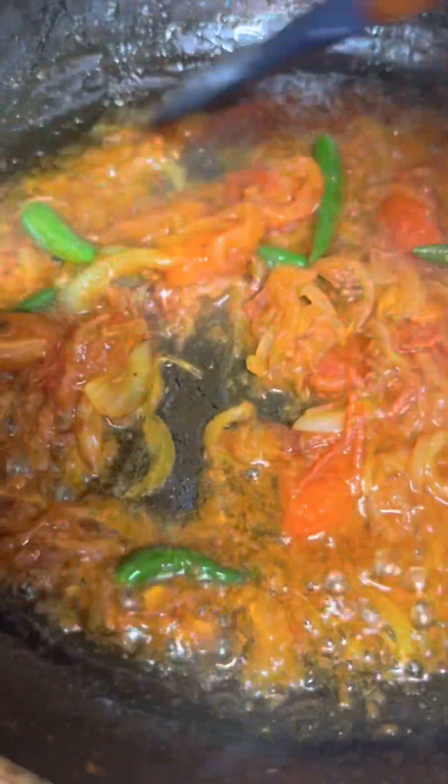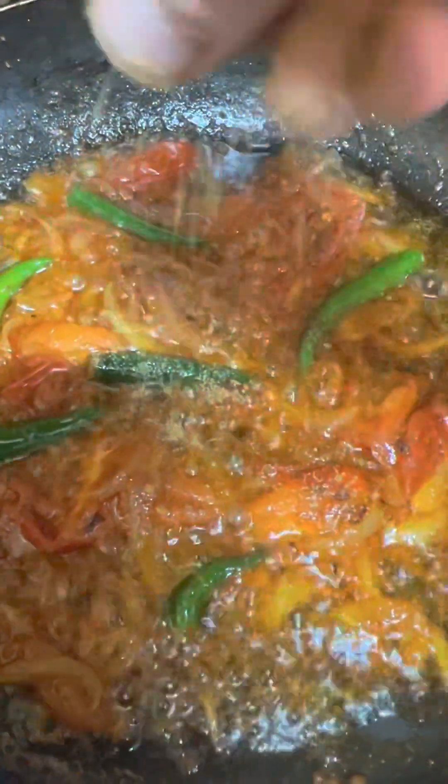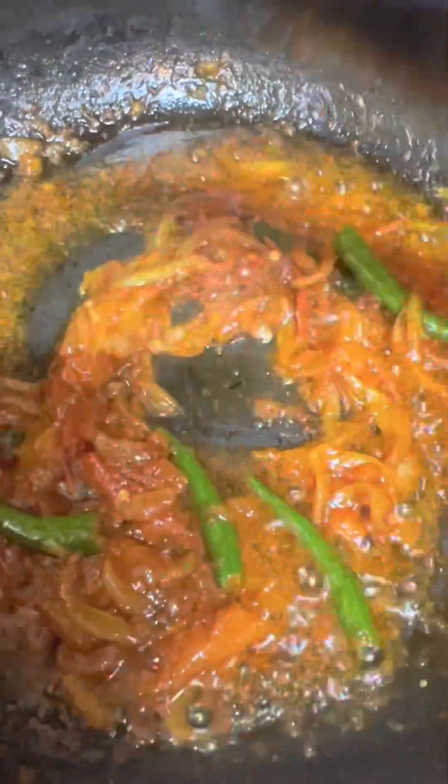We're going to let the rice cook in a bowl. We'll cook the rice.